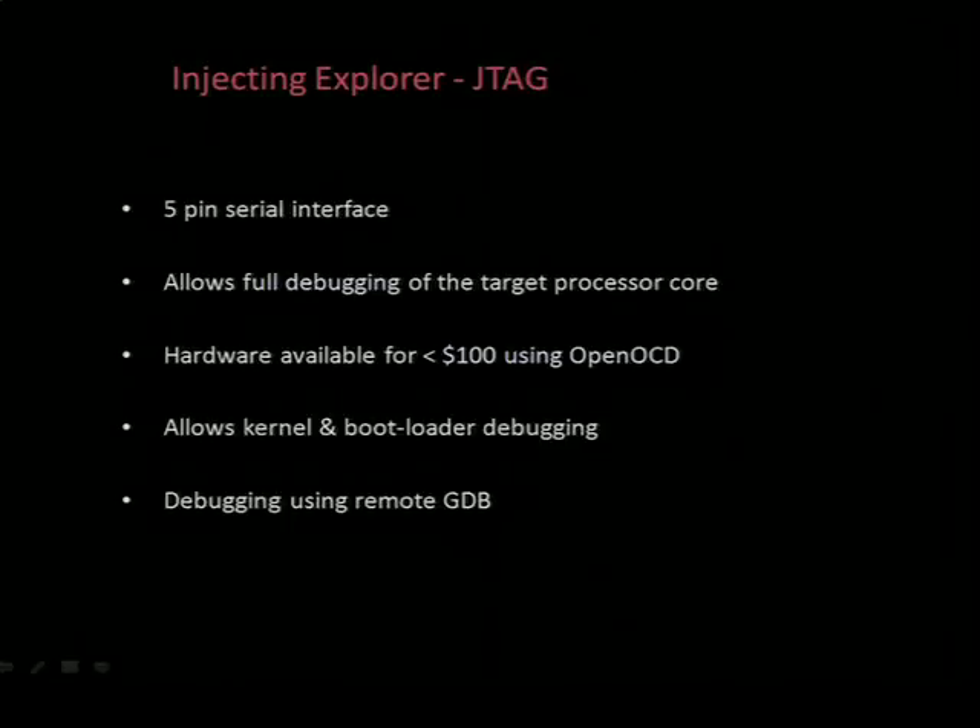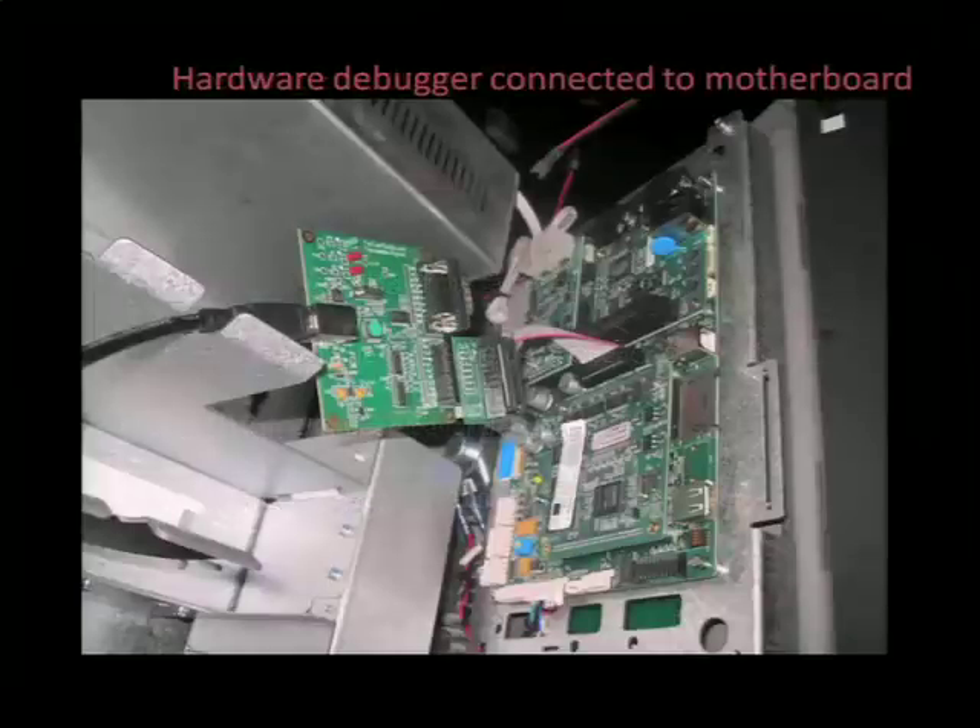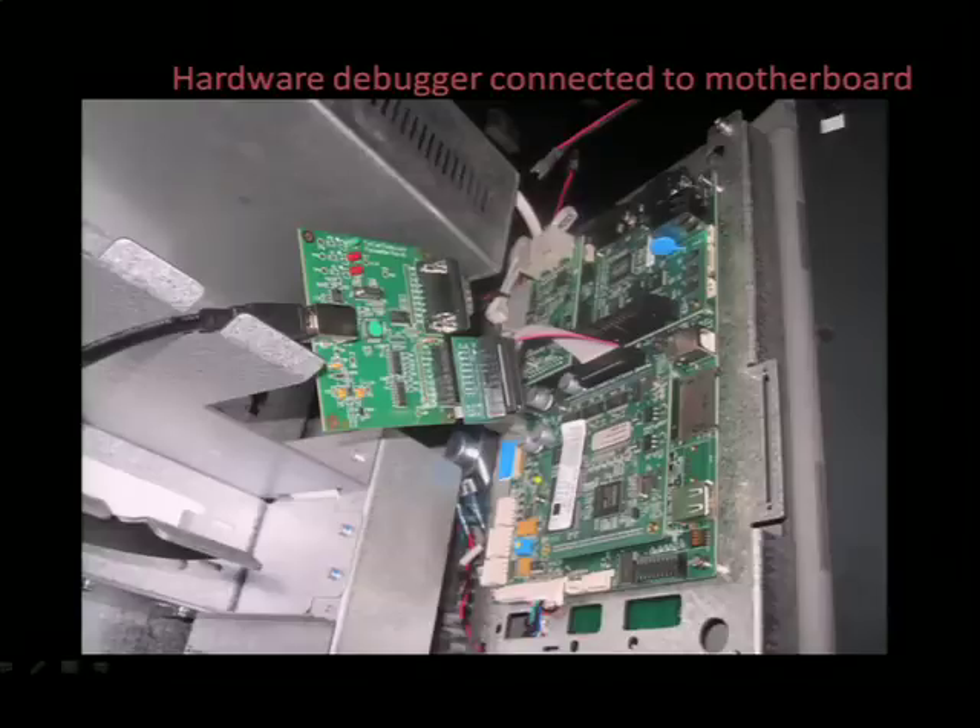JTAG has been talked about to death, and I won't dwell on it - there are a lot of resources online with a lot more information. Here's just the hardware debugger connected to the motherboard. It's probably obvious, but the use of hardware debuggers and things of that nature have absolutely nothing to do with the ATM attacks I'll be demonstrating. It's simply used to initially gain access so we can then go on to find real vulnerabilities.